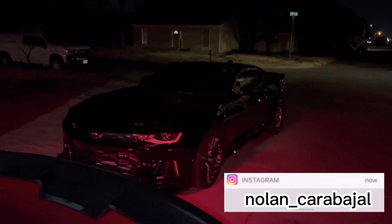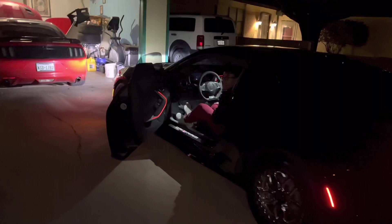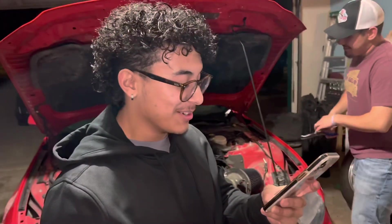That should be good. Look who decided to show up! This dude just got back from the gym — talking about his anabolic window. Whatever that means. Alright, so what are we doing? We're pouring that E85, fellas.